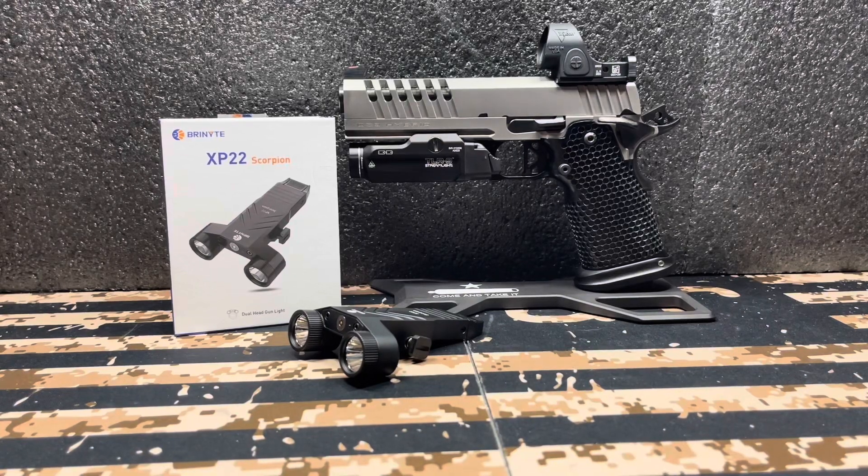Hello, Gun Nation. Big Johnson coming at you. We have got an episode here from Brinyte, and it is the XP-22 Scorpion, as you see here. I have been testing it. I've tested it on the Kel-Tec CP-33 and also put it on an AR-15. Ran about 20 rounds through the AR-15 — it was my 16-inch — and I've run it quite a bit on the CP-33, and I wanted to give my thoughts now.